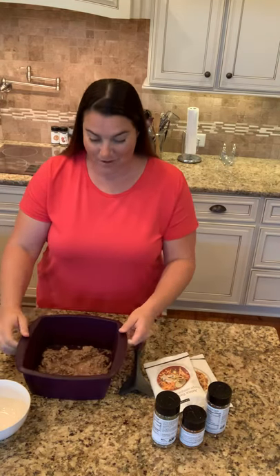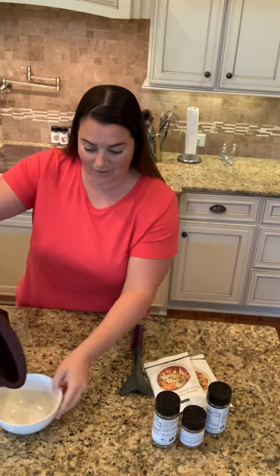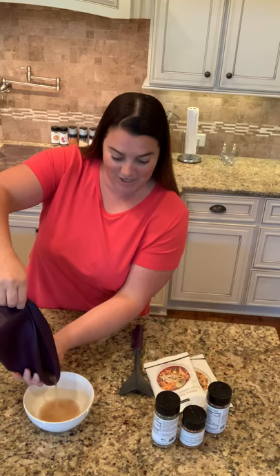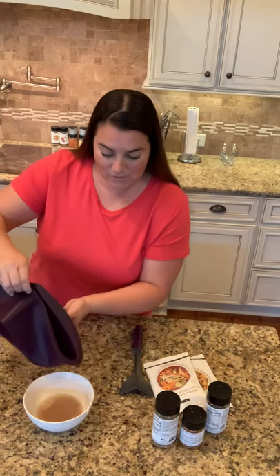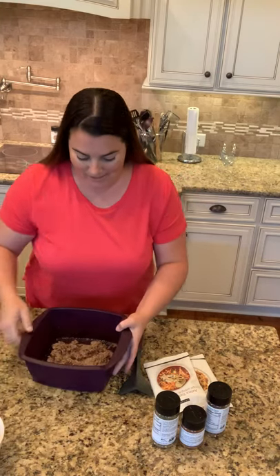One reason why I love this is because I can fold the steamer in half and drain all the grease into a bowl, just like that. So I don't have to use any more dishes — it's awesome. I drain the grease and this was a pound of ground beef that I'm using to make a skillet meal today.